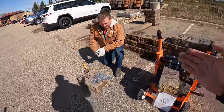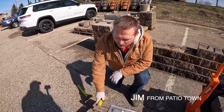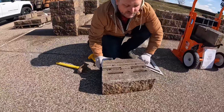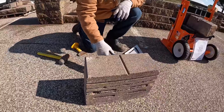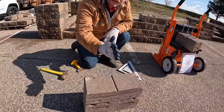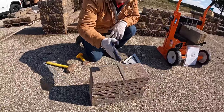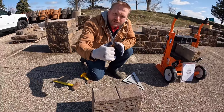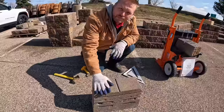If you don't have a block splitter, it's a little tougher, but what we're going to do is score the middle of the block. We'll score the top, pound on the top, score the bottom, pound on the bottom, and use a wedge to split the block in half. Doing this beforehand creates little micro-fissures — weak points where the block is going to crack.